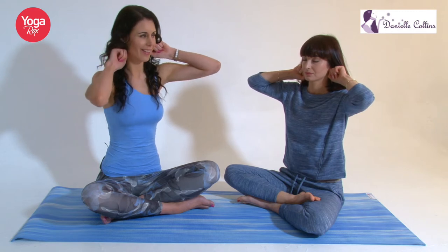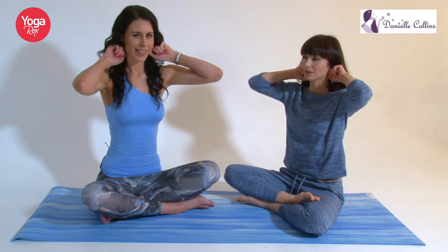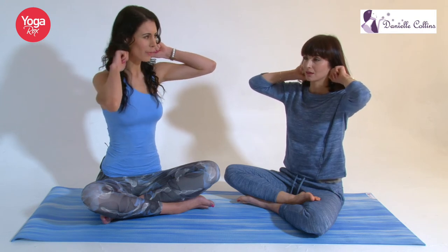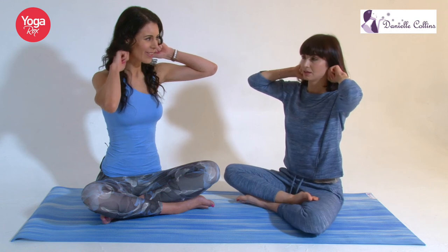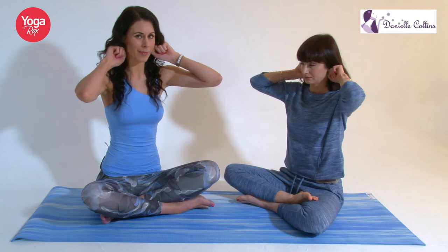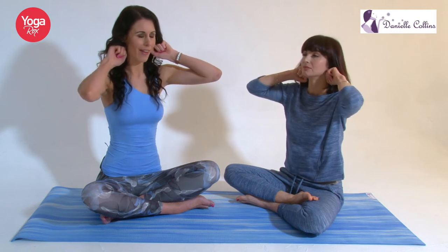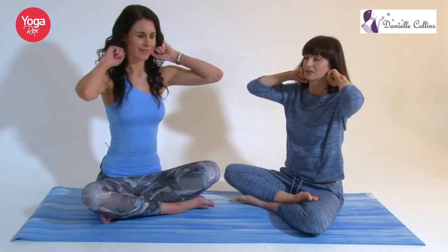We're just going to do a little bit of massage now — you can just massage in one direction, and just go in as deep as it feels comfortable for you. It feels really nice. You can use this as prevention for headaches, but you can also use this whilst you've got a headache — it really gives some nice, gentle pain relief. And then circle the other way.